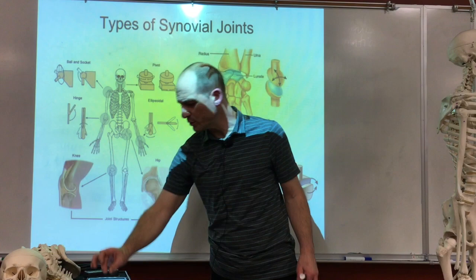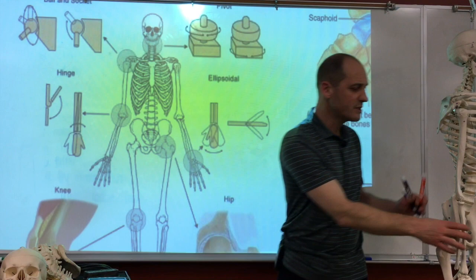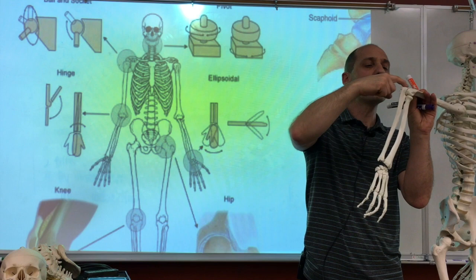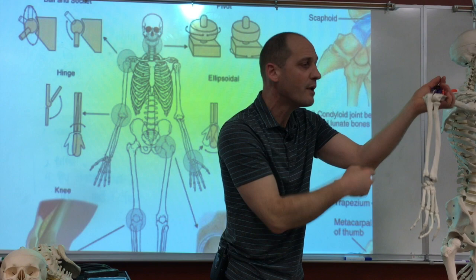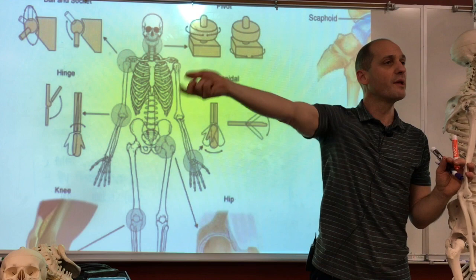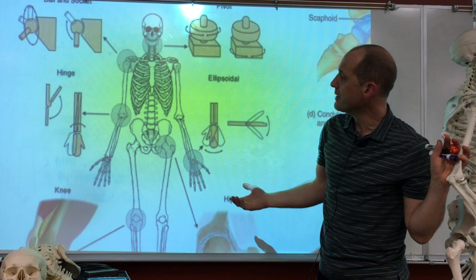If you look at an elbow, the ulna — that's the bone that goes to the pinky — has that elbow proper that you touch in the back. It grabs the upper arm bone, the humerus, and you can only move this way. Sometimes people can't extend it properly, and usually this joint has a problem. That's a hinge joint — it only moves in one direction.